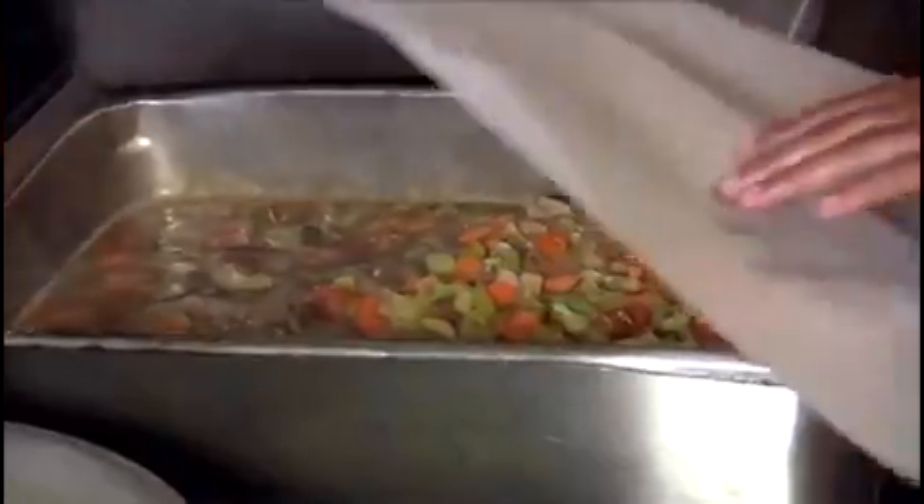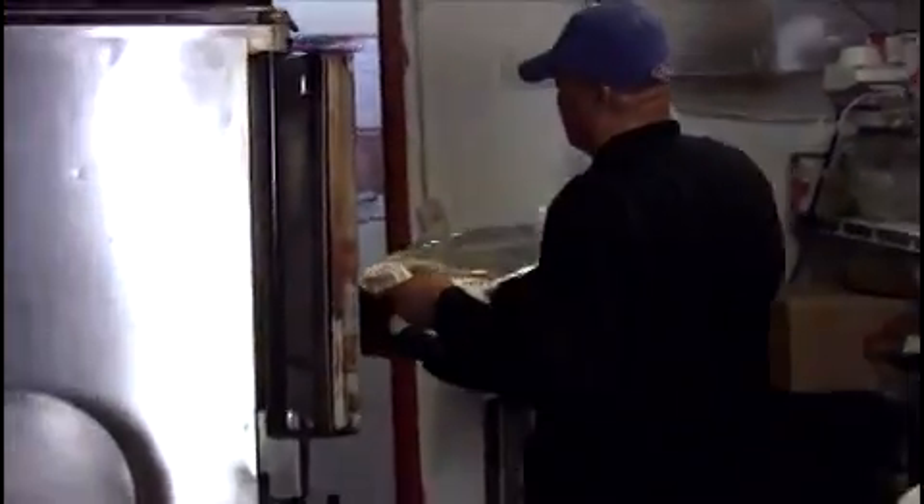Take the brisket from your pan, then pour the juice over the brisket. Make sure you got it all. Cover it very nicely with tinfoil.